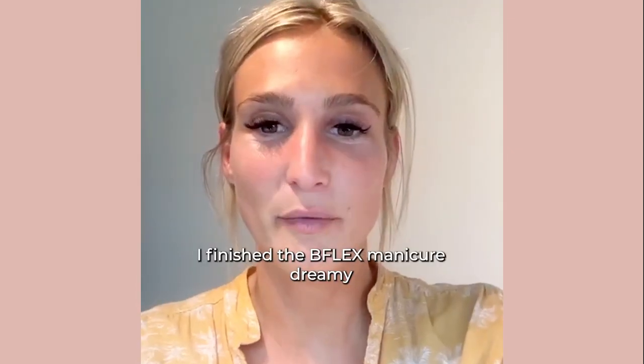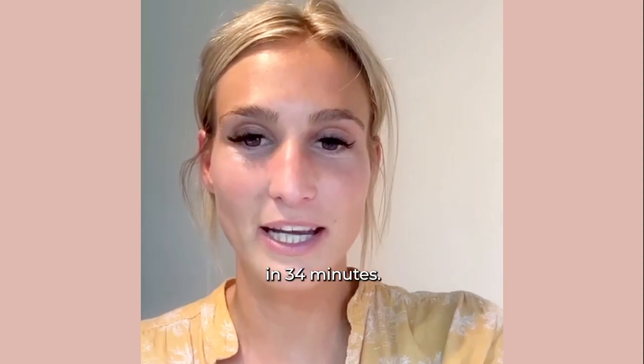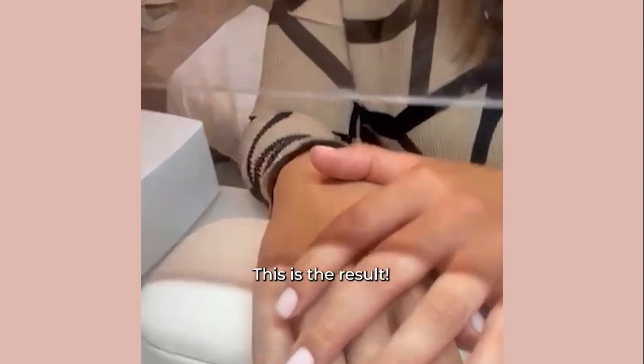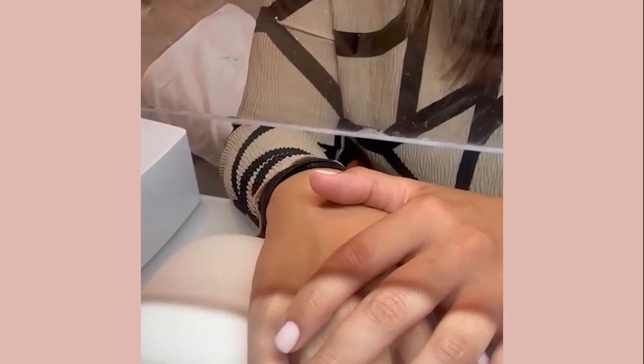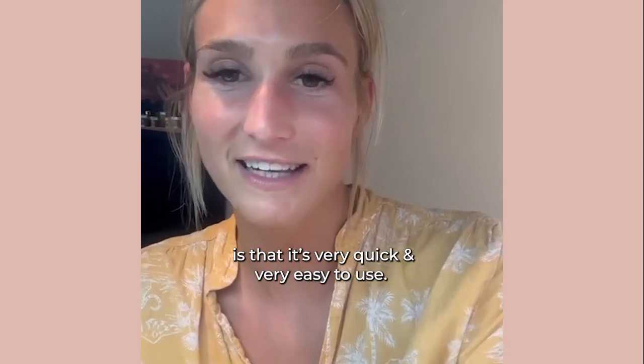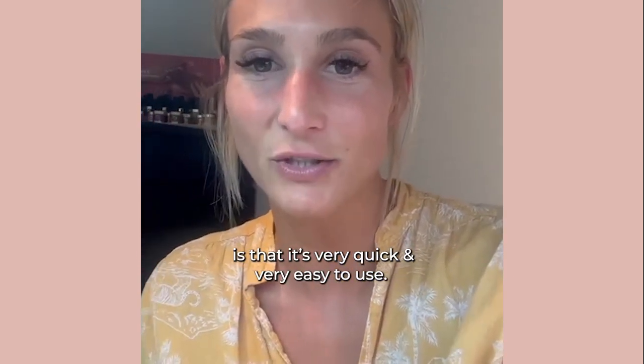I finished the B-Flex manicure Dreamy in 34 minutes, and this is the result. What I really like about the B-Flex and B-Strong line is that it's very quick and easy to use.